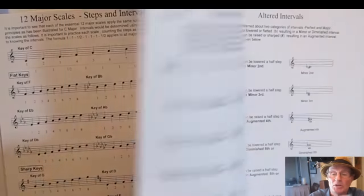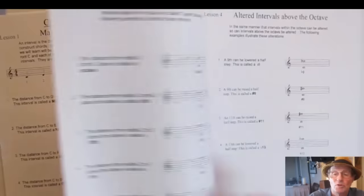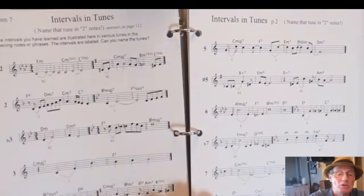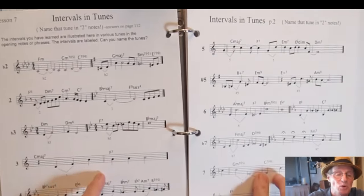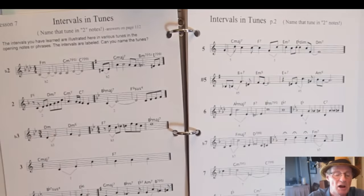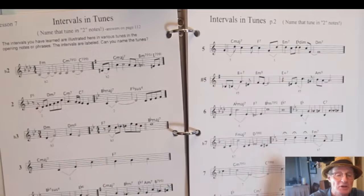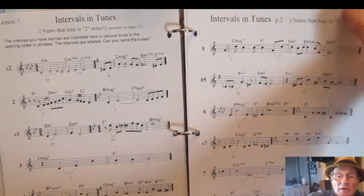Now we're into intervals, with examples and a little quiz. You'll have a fun exercise where I use every interval as the starting point of a specific song, and you have to guess the song — you get the answers later. It's a good way to learn intervals and what they sound like to your ear.